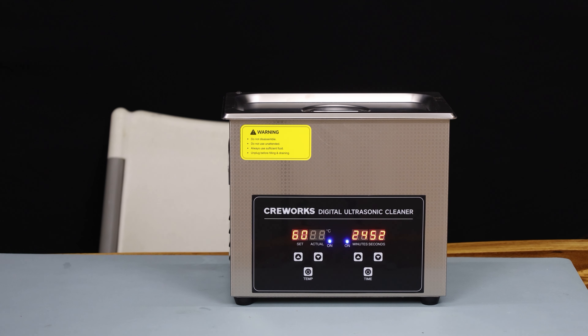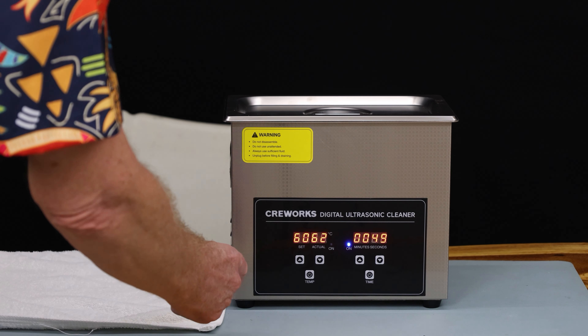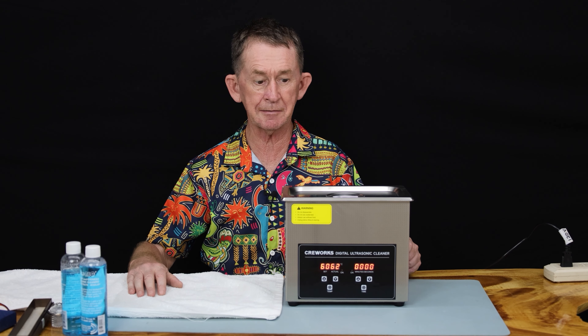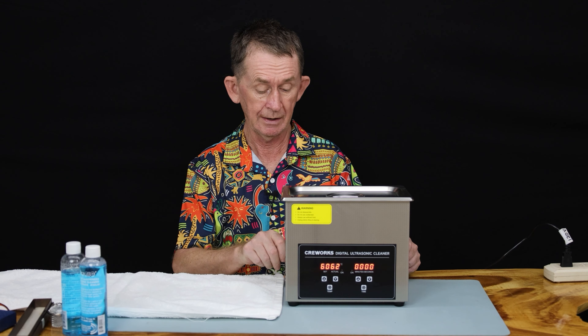We'll roll the clock forward now to 20 minutes. We have one minute left to go. The instructions say to check the temperature as it may go over 60 degrees, and to turn it off then. Okay, so it's stopped — buzzing like a bee. As I said, we turn off the temperature as it may go over, so I'm going to turn off the main switch. The unit is hot on the outside but you can just about touch it.